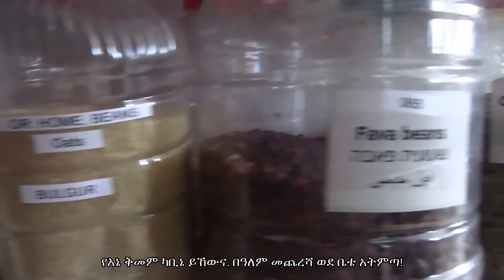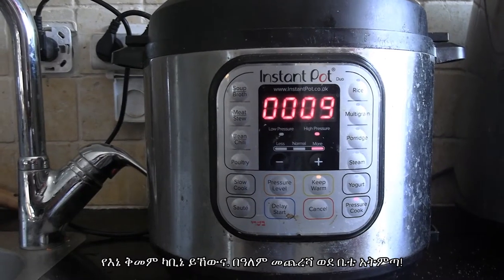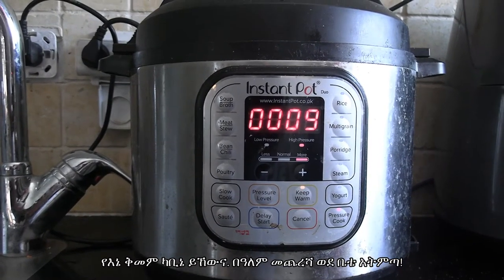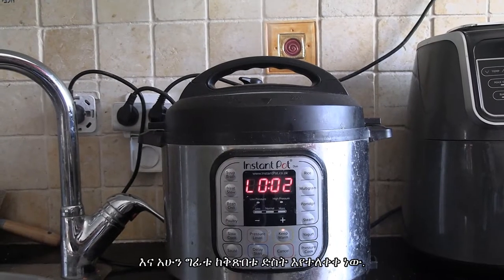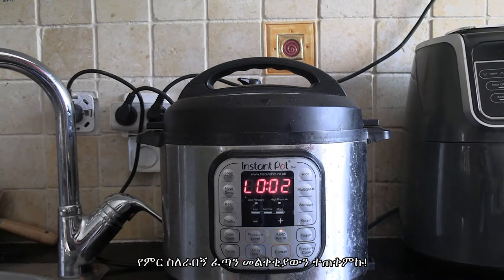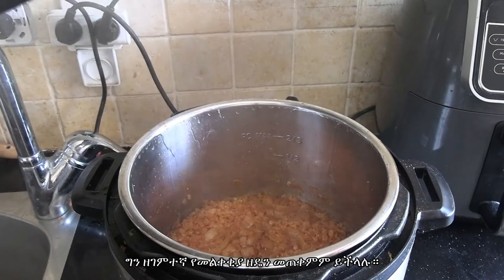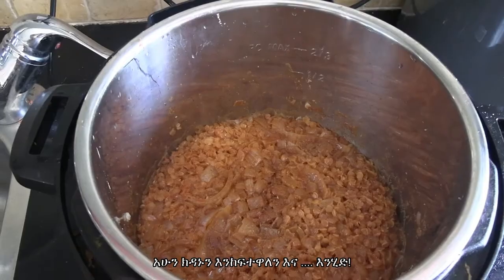Here's my spice cabinet — do not come to my house in the event of the apocalypse, but I do have a lot of spices. Our cooking is underway with nine minutes left, and here's me releasing pressure. I went for a quick release because I was hungry while making this video, but you can do a slow release.